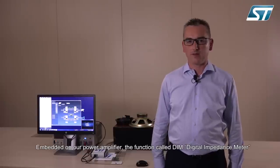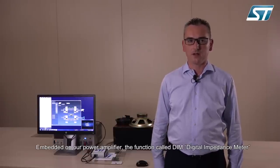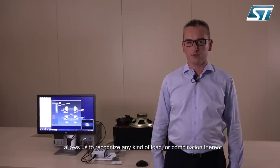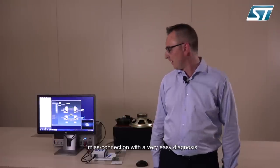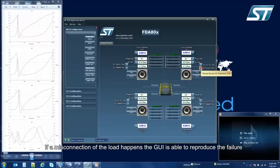Embedded on our power amplifier, the function called DIM — Digital Impedance Meter — allows us to recognize any kind of load or combination thereof connected to our system, and recognize exactly any misconnection with a very easy diagnosis. Here you can see the value of the load connected to our system in terms of magnitude and phase. If a misconnection of the load happens, the GUI is able to reproduce the failure that you have.